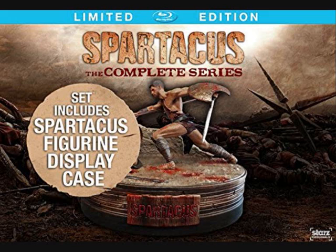Moving over to Amazon US, they have a really decent complete edition of the Spartacus TV series, with quite a nice statue of Spartacus fighting the Roman menace. It's going to be quite a large box set featuring all of the series of Spartacus.